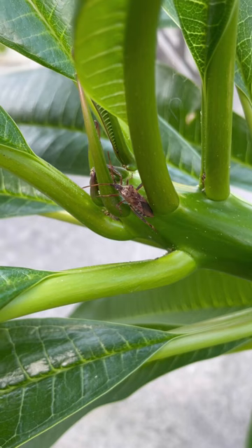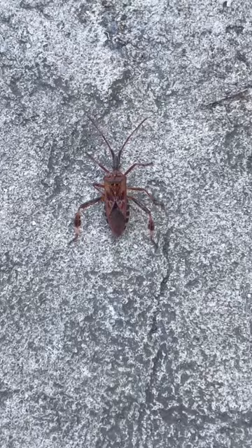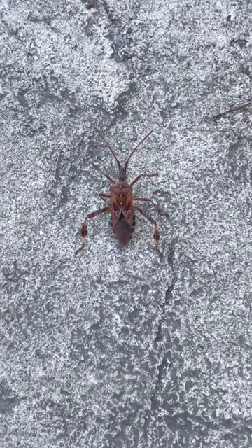Garden Friend or Foe, episode 15. This is a leaf-footed bug, and it is a true bug, which means it has a piercing mouthpart that it uses to drink juices from plants.